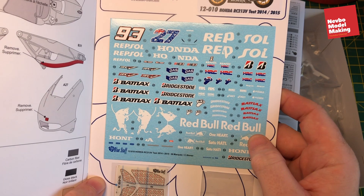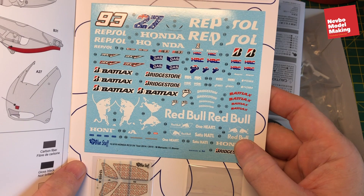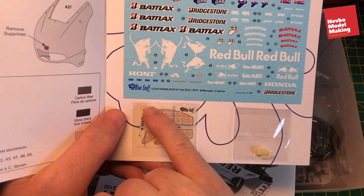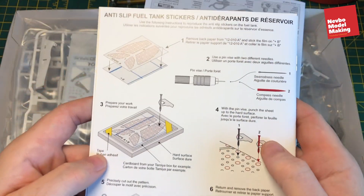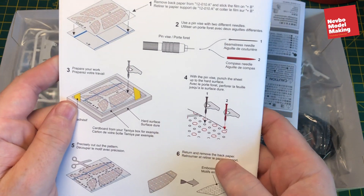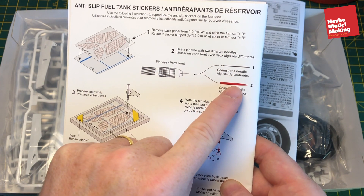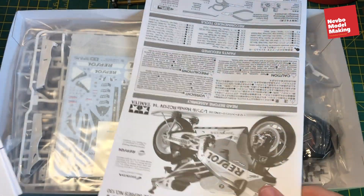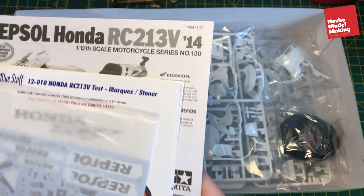What do we get in the kit? We get lots of really nice decals - I'm going to do the number 27 rather than Marquez's 93. These are the grips on the side of the tanks, a little bit of resin. On the back it shows you how to make the grip effect with a needle - just a thick needle - and then you stick them on the tanks as per the instructions. So I'm going to use some of these and some of those and we'll make it up.